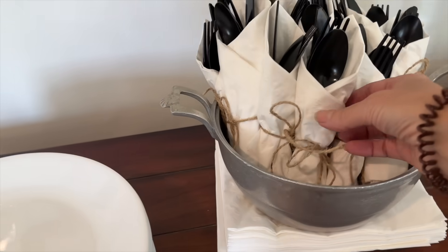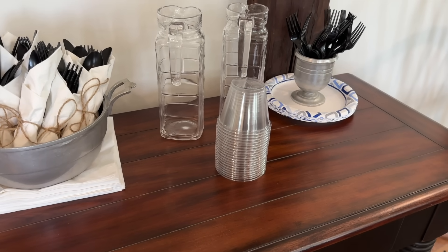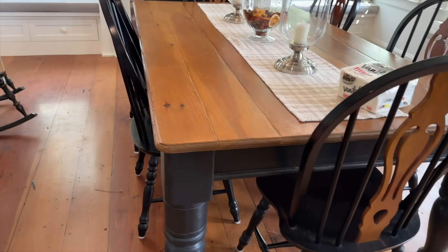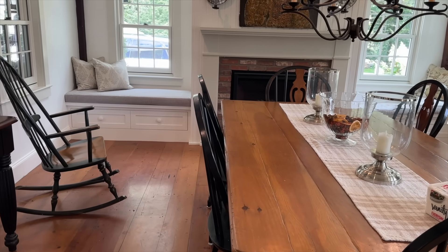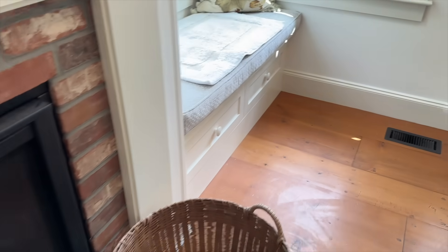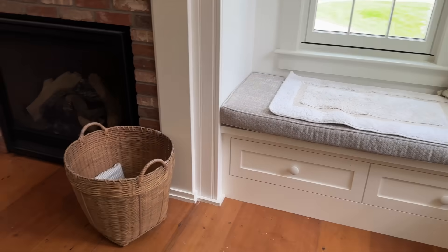I ended up wrapping up some utensils and there are extra napkins here if I need them. I'm going to be cutting some lemons and putting them inside these little pitchers — I have a couple more I'll put outside and inside just for water — and then I have some forks and plates for dessert. At the table I just brought some pillows in from the living room so the guys can sit there. I have toppers coming in the exact same fabric so I can wash those and be done with that.